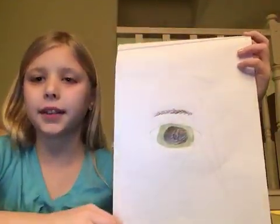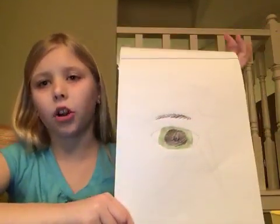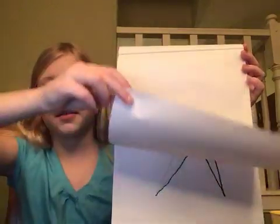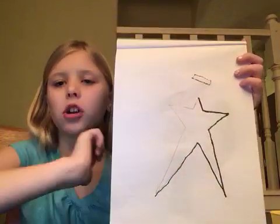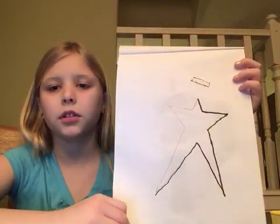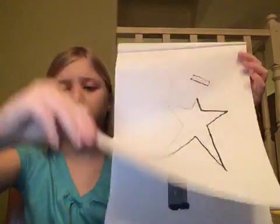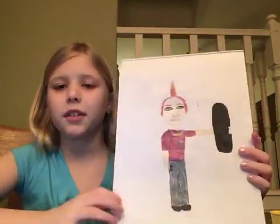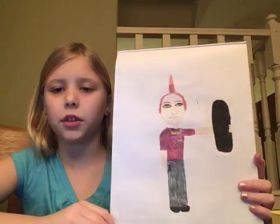Next is an eye — again, there's a how-to-draw video, so check that out. This is a star that my sister drew.